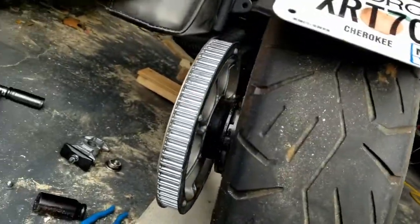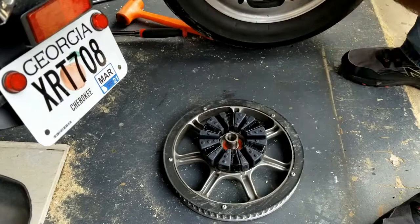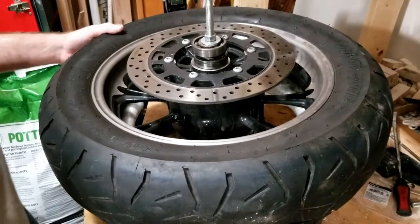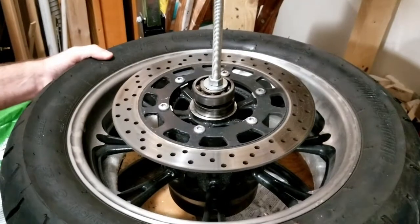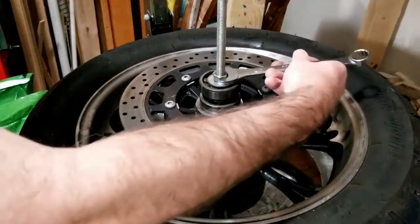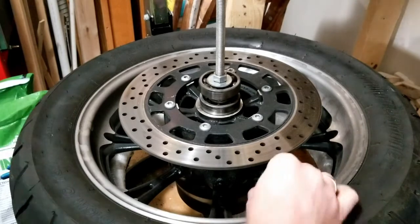We can take the tire out now. There's a bearing, so we've got it as far as we need to deal with the tire. This is the V-Star 950 rear tire — you can see the wear bar right there; this tire was done. I put some foam down on my tire mount and tightened it down good. Now let's take the air out of this sucker.